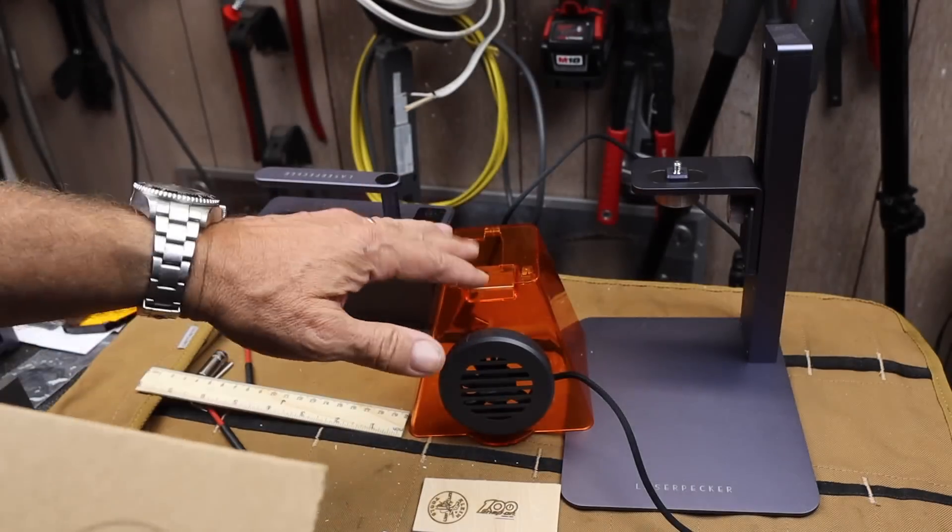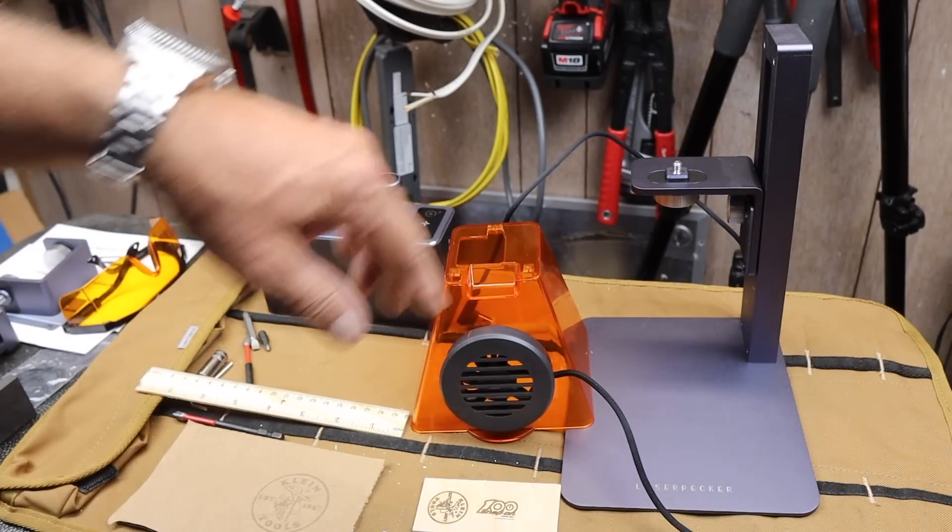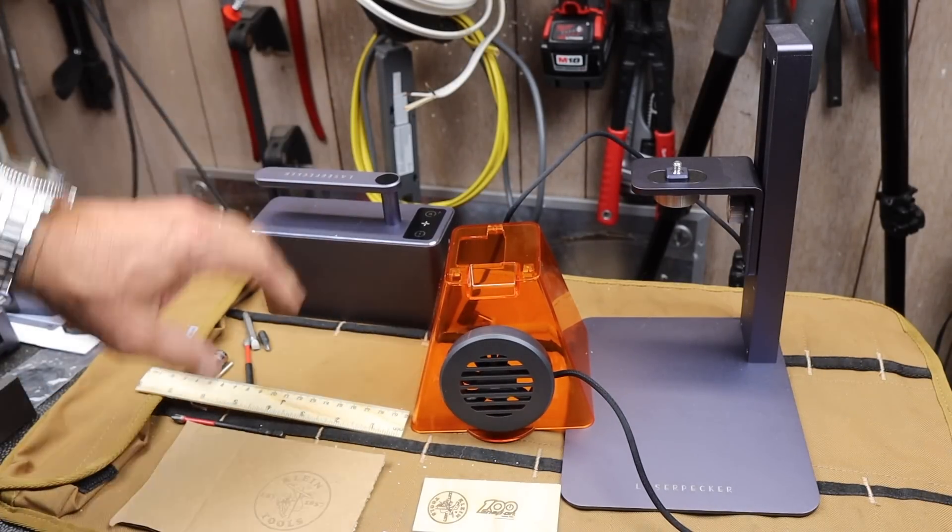You just set it for — using the app — set it for what you want. We're going to take a look at this thing, then the hardware, then we'll go into the software, and then we'll go into making some of this stuff.